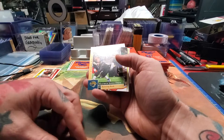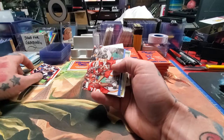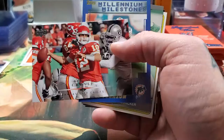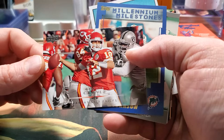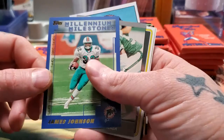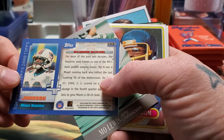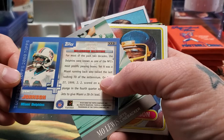First edition Maurice Jones-Drew — heck of a football player. We got Brody Croyle — there's a bust. James Johnson. Millennium Milestones from Topps 2000. Most of the two decades, the Dolphins were known for the most prolific passing teams. Miami running back, the last rushing touchdown of the Millennium on December 27th, 1999.